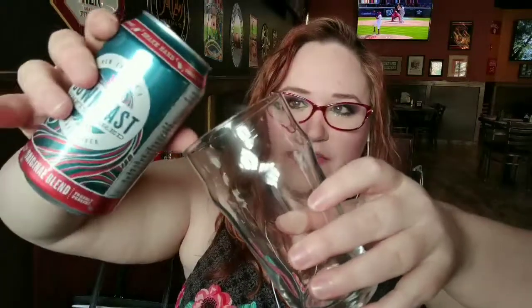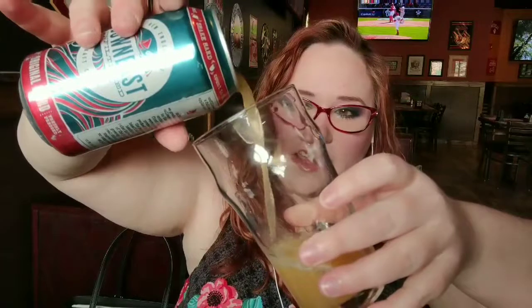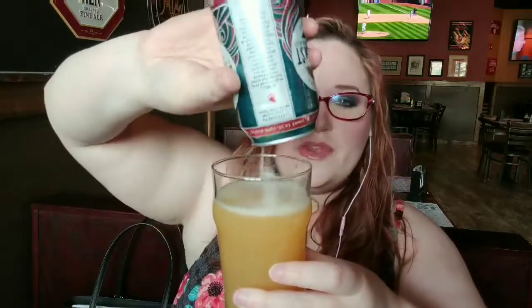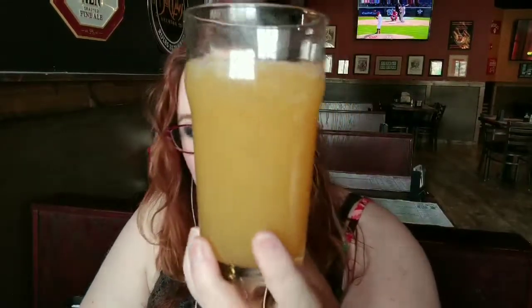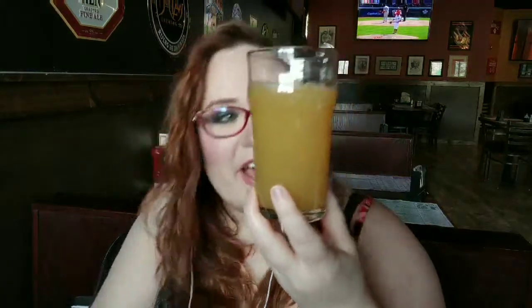I never usually pour on camera, but we're going to open slowly. I like the sound of that. Tip it at 45 degrees, put it in the middle, pour until about halfway, then turn it up and pour through. Being a cider, I didn't expect much head, but it's actually pretty good — frothy head, and this is definitely unfiltered. Wow, it looks just like fresh-pressed apple juice.